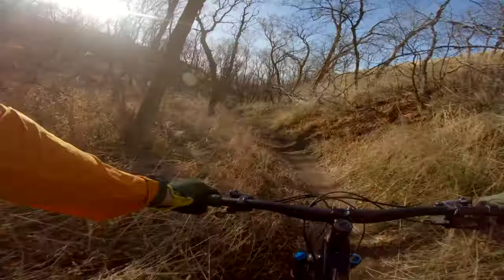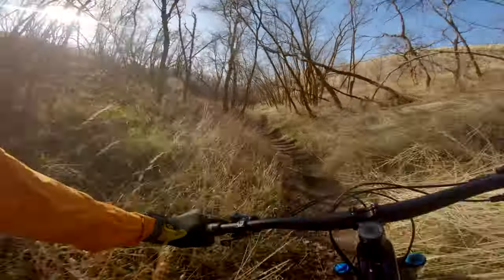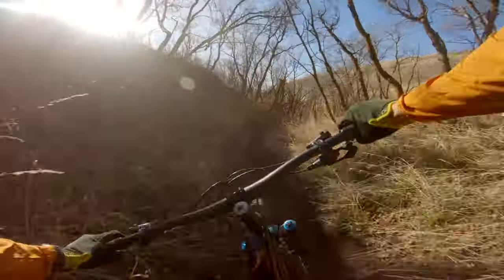Performance is obviously our highest priority when designing these brake pads, and we wanted to give riders the most amount of control. Power is great, but power that you can't control doesn't do you much good on your bike. So these red label pads are incredibly smooth. There is a ton of modulation and they let you control the power of your brakes better than stock brake pads.